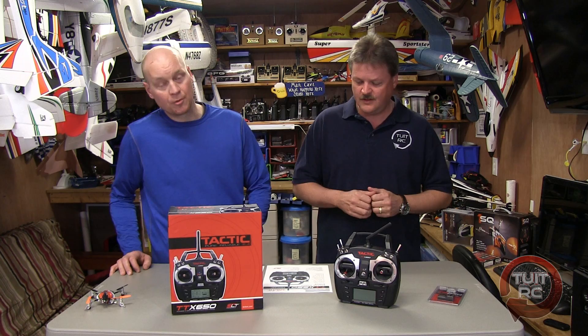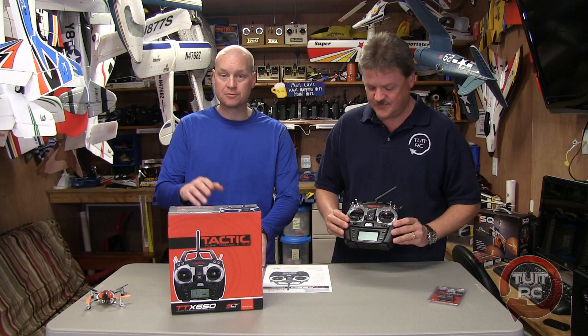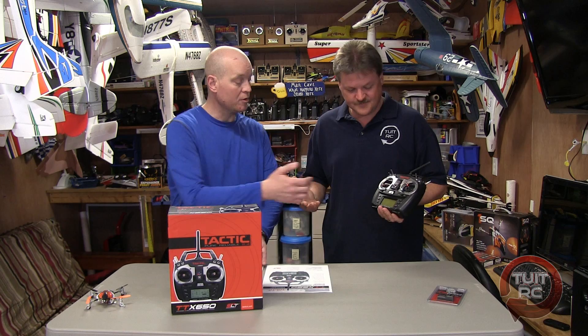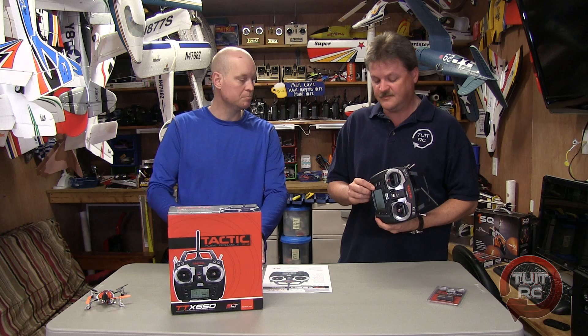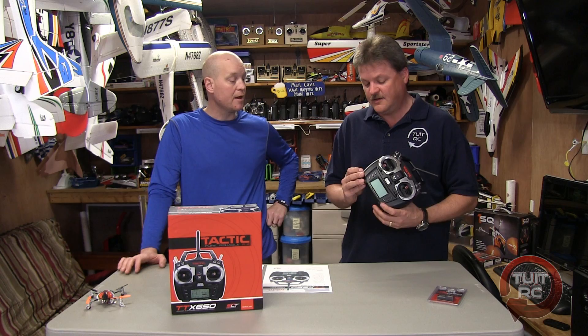You can now use the Tactic TTX650 with any SLT-compatible receivers. This is a very nice radio. Let me give you a quick rundown of the transmitter functions: model select, digital trim for every channel, channel 5 and 6 assignments can be switched around, wireless trainer function, a charging port where you can use NiCADs or nickel metal hydrides, although it comes with four AA batteries. And one of the things I really like is there's a firmware input here.